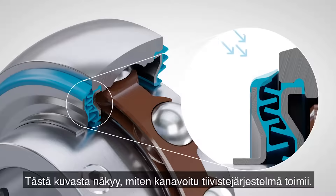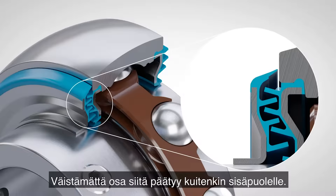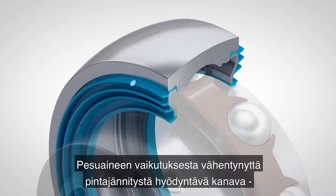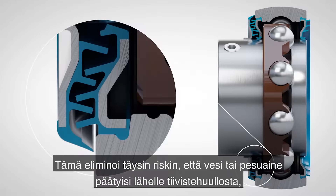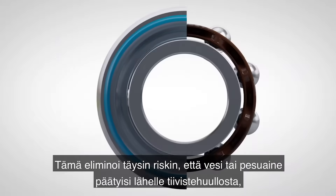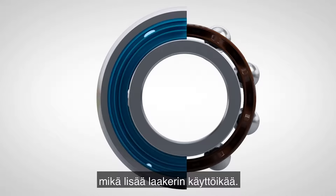Here is an illustration of how the gutter sealing system works. When the bearing is washed down, this upper lip will prevent the majority of the cleaning media entering the bearing. But inevitably, some of it will get in, and that's fine. The gutter, through the low surface tension created by the detergent, will guide the liquid by gravity, so it will exit the bearing at the bottom. This removes all risk of water or detergent getting near the sealing lip, and protects the integrity of the bearing grease, contributing to increased bearing life.